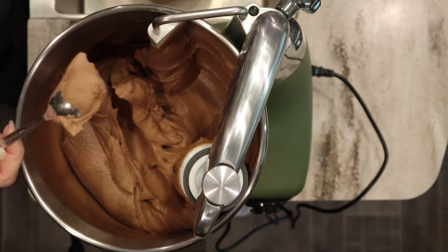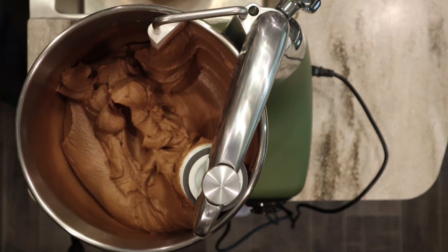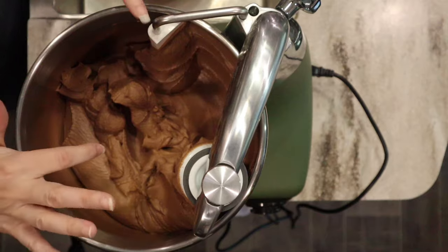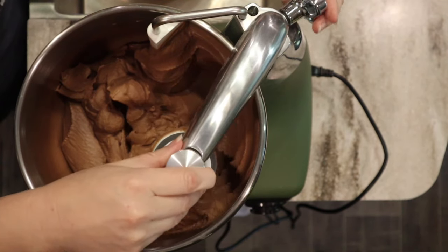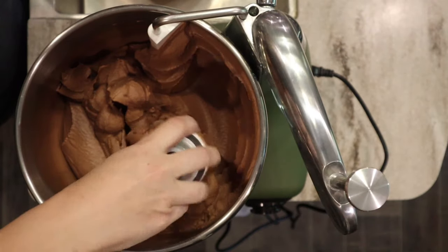After about three and a half minutes I think that's a nice texture and consistency. I'm giving it a taste test — oh wow, I was planning on only a little lick but I ate the whole spoonful. This is really good. I'm going to call this done and loosen it up so I can pull it out.